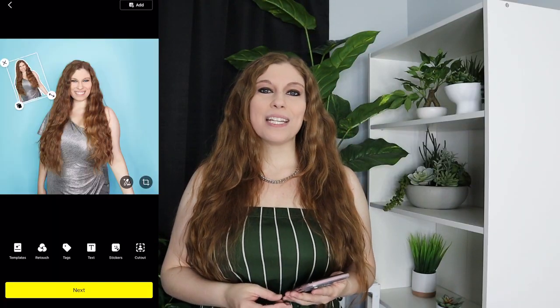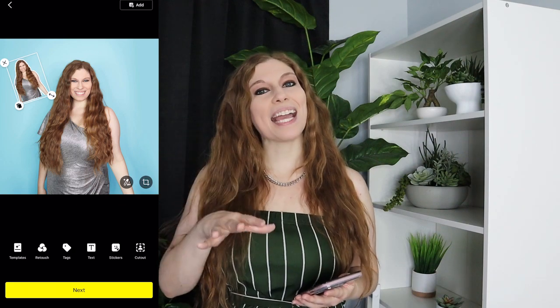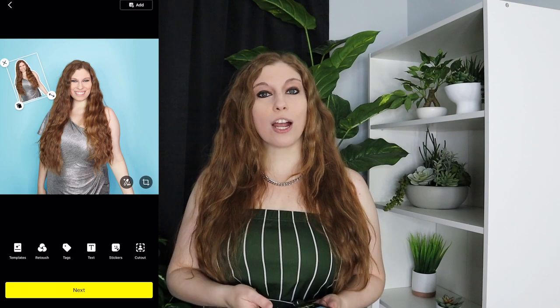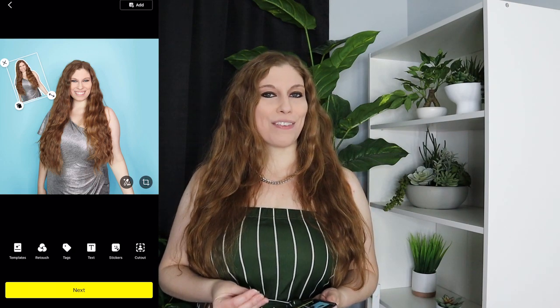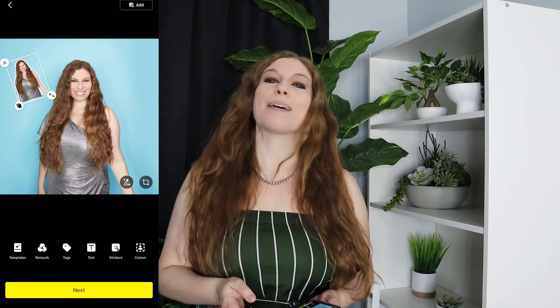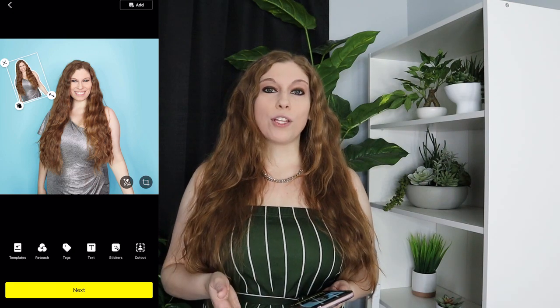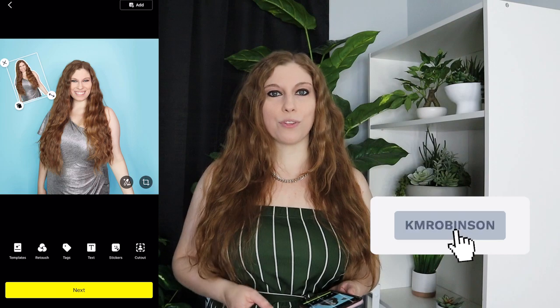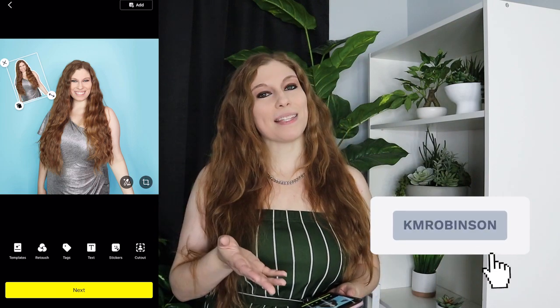If you have more questions on how to design specific aesthetics inside of LemonAid, drop those down below — I am here to teach you. I've been a professional photographer for over a decade and a professional graphic designer for over two decades, and I would love to get your questions answered. Follow along and hit that subscribe notification bell because we're dropping daily videos to help you navigate the world of social media so you can make more money online but spend less time doing it.